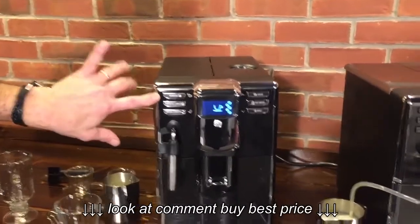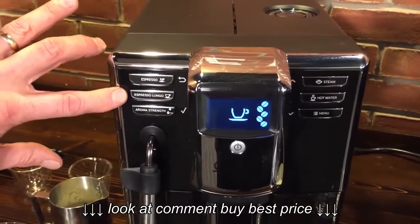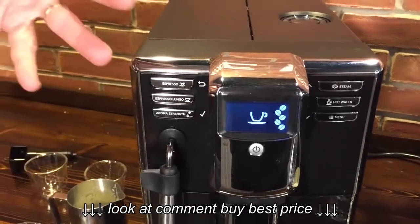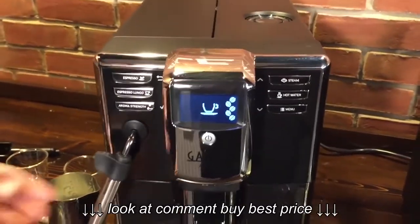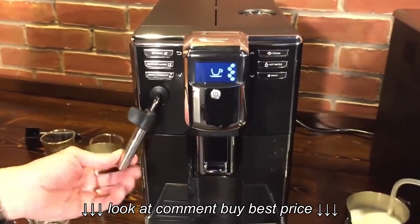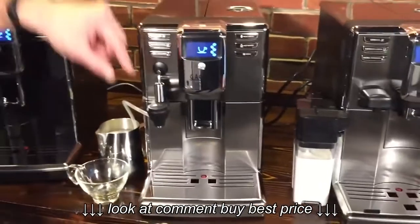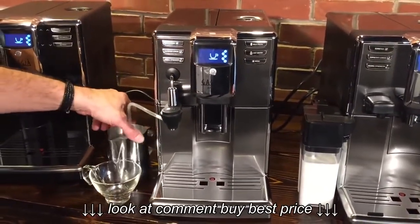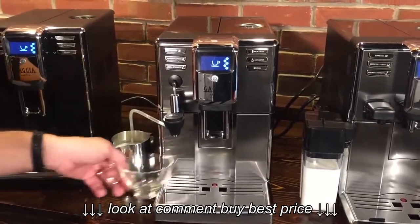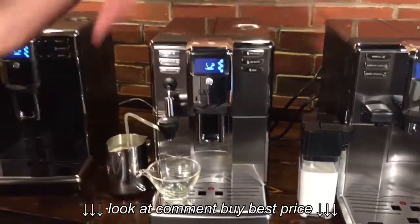They have programmable buttons on all the machines for espresso and espresso lungo, so you can program how much you want. On the base Anima, you're going to froth with an auto-frothing Panarello wand — takes no skill. Over on the Deluxe model, it uses a cappuccino torri. It uses a tube which you put into a milk receptacle. Put your glass under, press the button, and it delivers froth to your glass.